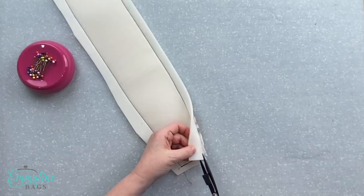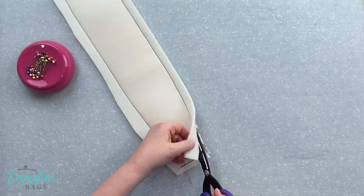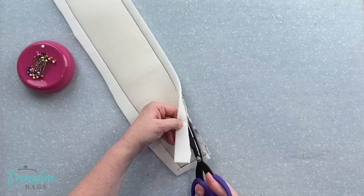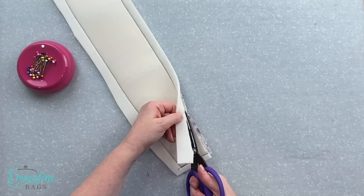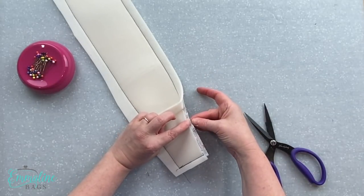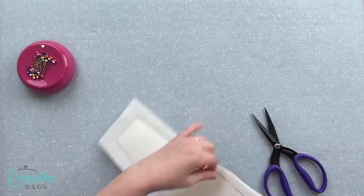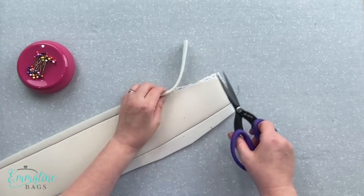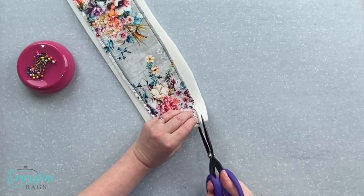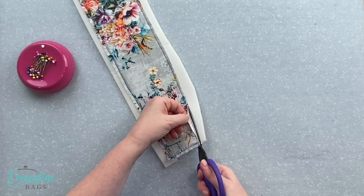Once we've sew-basted those on, we're ready to trim the foam off right next to the stitching line — it's sort of like grading seams so it keeps foam out of the seam allowances and we don't have bulky seams. It's okay if you snip a few stitches here and there. Cut as close to that stitching line as you can and trim all that off the back — be really careful that you don't cut your fabric. I trim it from the back, or sometimes from the front when I get bored doing it one way.